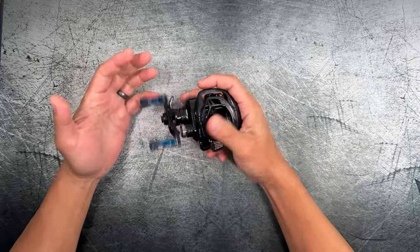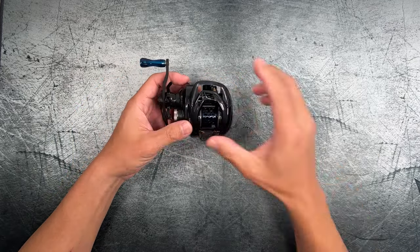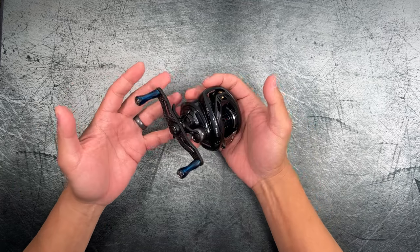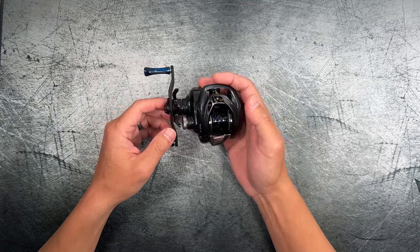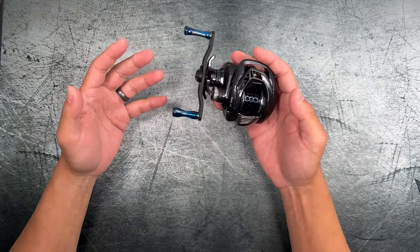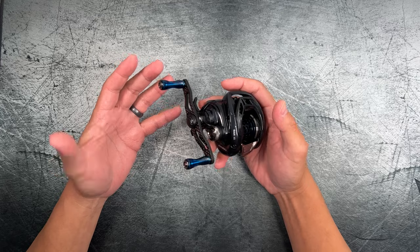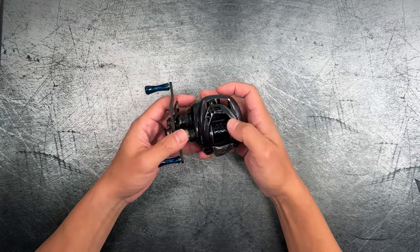Hey guys, welcome back to the BFS Fishing Channel. In this video we're going to tear into this reel, but I do owe you some specs. If you're already looking at this reel, I'm pretty sure you kind of know about it, but I'm going to go ahead and read them off anyways.